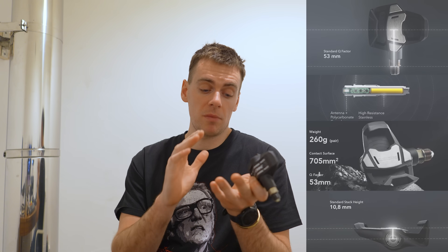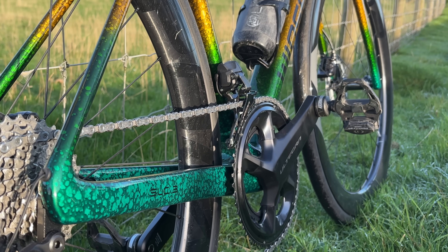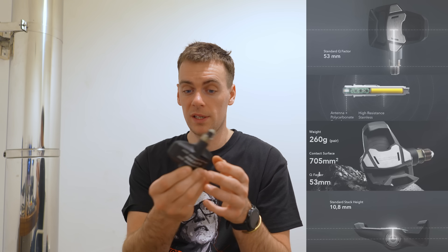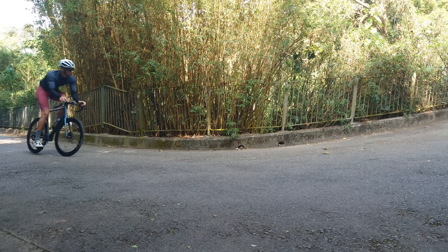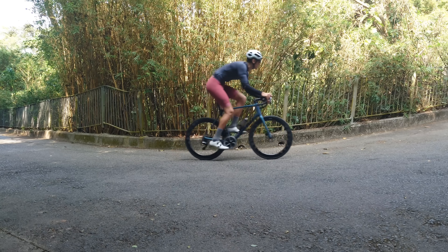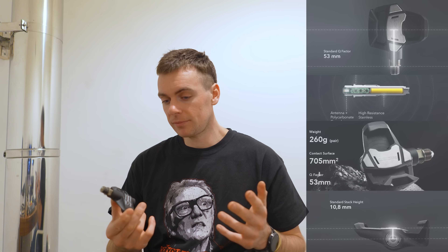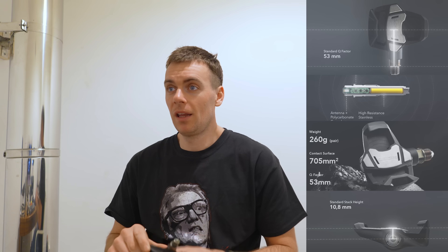'Standard Q-factor' — that is true. It's a standard Q-factor of 53mm, which is sound for a road pedal. My main pedal-based power meter is the Favero Assioma — the Shimano one — and that is 65mm I think, so it's 12mm wider than this. You definitely notice that. Whether it's good for my bike fit or not — I think it probably is for me as I've got a seriously wide stance. Aerodynamics-wise it's not great, but Ganna used them to get the hour record, so it can't be that bad.